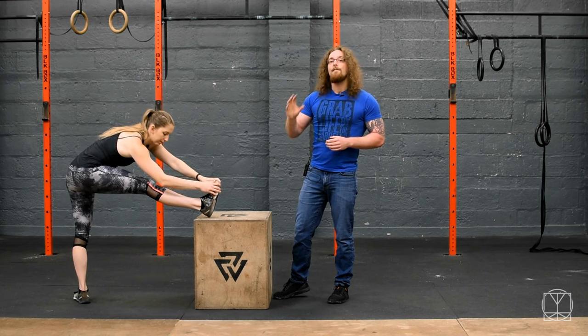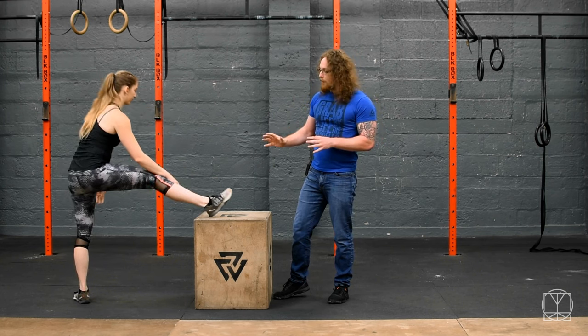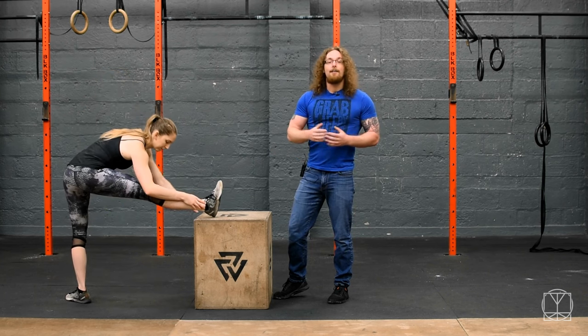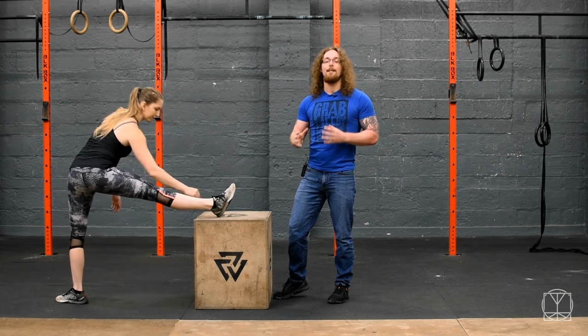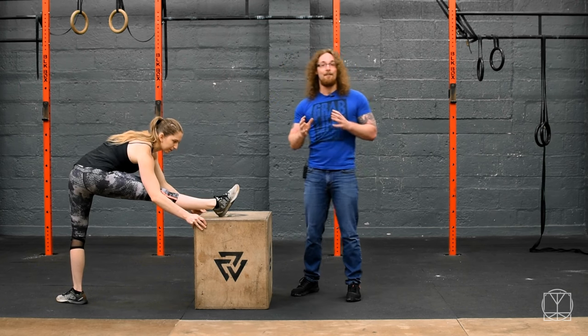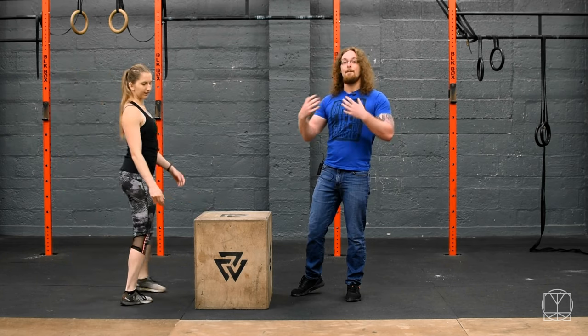You're going to spend a full five minutes on each side — there's no right or wrong with it. Play around with the drill and see where you feel tight. Then go back to whatever you tested; if you tested the deep lunge test, retest that and see if you've made an improvement. If you have, you know it's a good drill for you. It's really good for biomechanical feedback — if there's an improvement, that means your body likes it, so keep doing it.